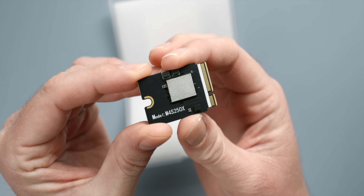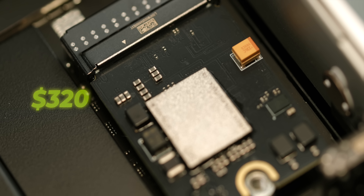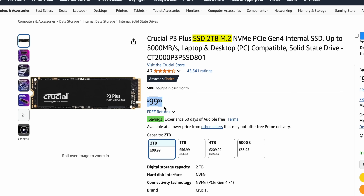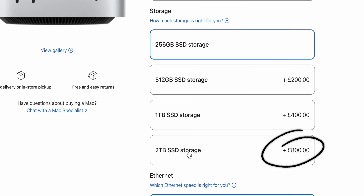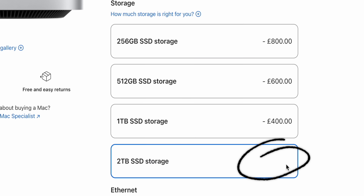This isn't sponsored by the way — I purchased it myself. They're not the only ones offering it, but they do claim to offer a two-terabyte SSD which can be installed in the M4 Mac Mini for just $320 USD. It's still not as cheap as a regular M.2 SSD drive for a PC, but it is still around a third cheaper than paying the gold-plated Apple tax upgrade cost.